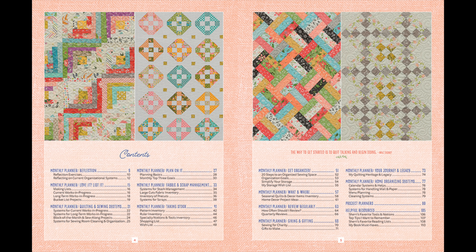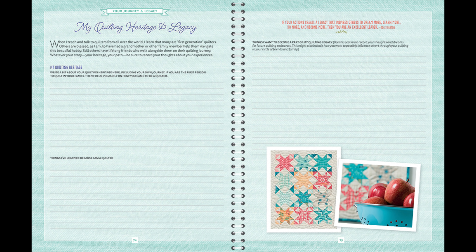Section 10 is Giving and Gifting, where you can make lists of projects you want to sew for charity and things you want to make for other people. Section 11 is about your journey and your legacy — more journaling and fun ideas. Everybody started somewhere: some of us have ancestors who quilted, others started because of friends, and many of us started because of YouTube or quilting blogs. This is a great section to reflect on how you got here and where you want to go with your legacy of quilting.